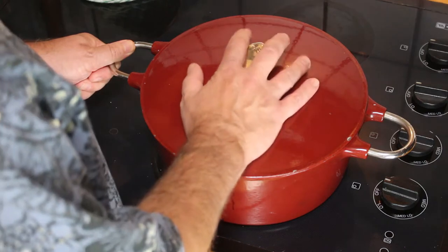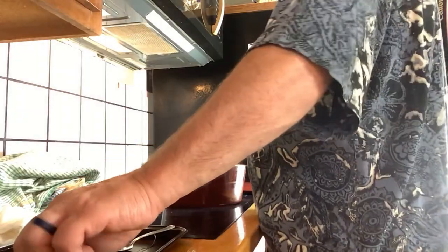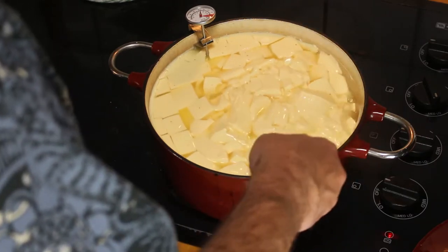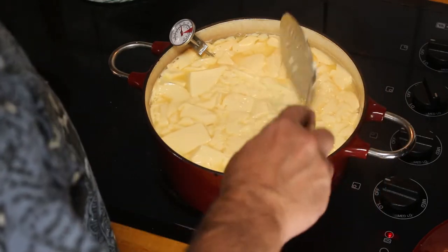Now we're going to slowly heat the curd and whey to about 102 Fahrenheit or roughly 40 degrees Celsius. We'll continue to stir using an up-and-down motion, being very careful not to break the curd up too much. That'll take probably about 15 minutes. Don't heat it too fast or you risk burning. Just put the spoon to the bottom, lift up, and continue to do that for 15 minutes. You actually do have to do it for the full 15 minutes.